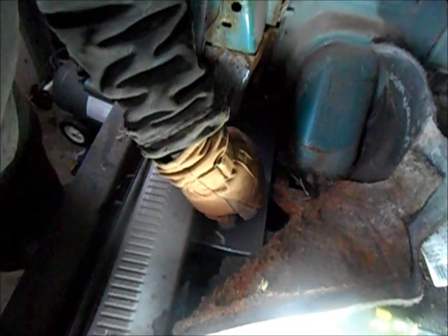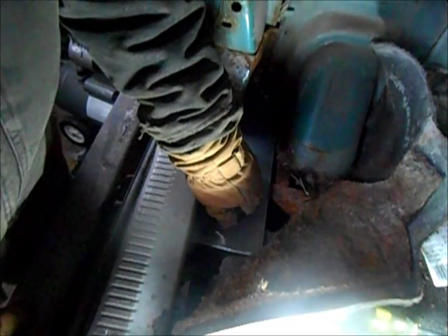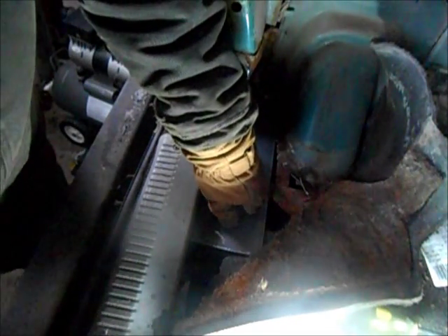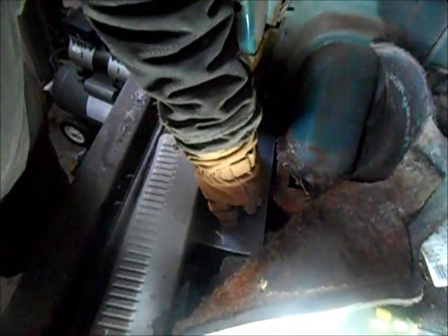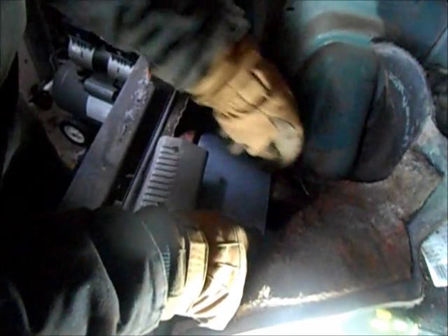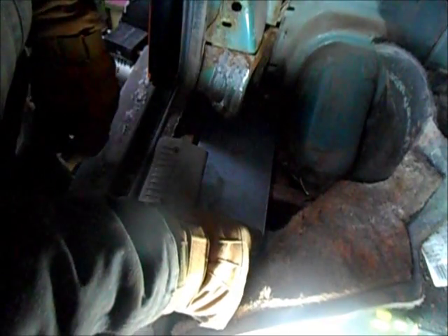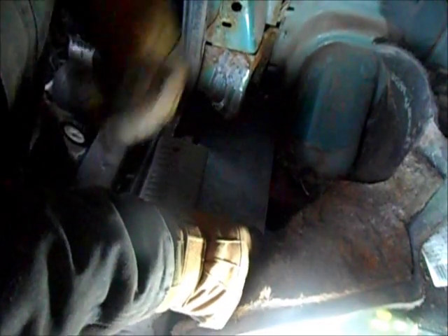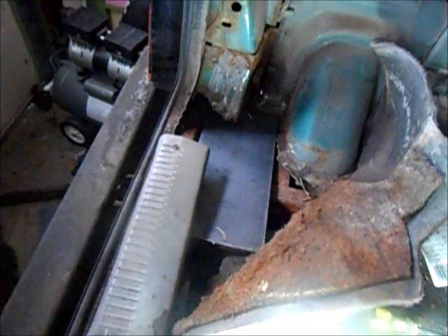Once the floors are in, it'll cover up all the patchwork I do here. And then we're getting rid of the carpet, I think, and just putting a nice bed liner in there or something. For now I'm going to go ahead and drill some holes in here where I need to in order to weld it, then we'll get the welder out and put this in place.